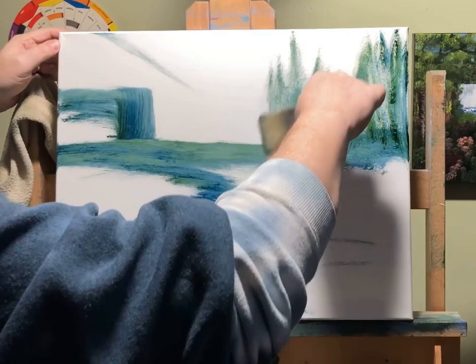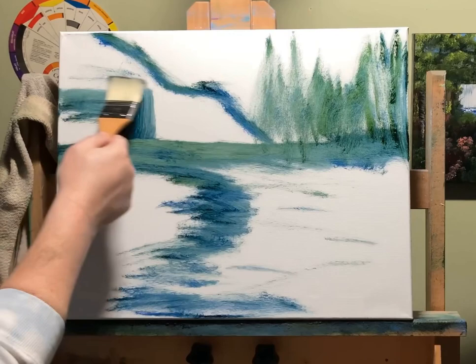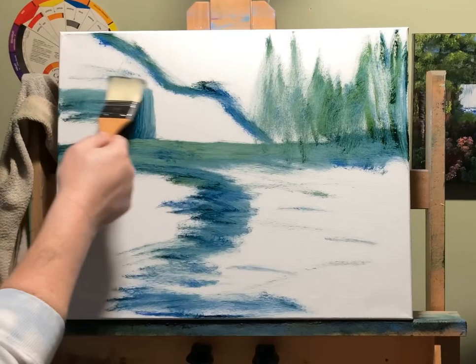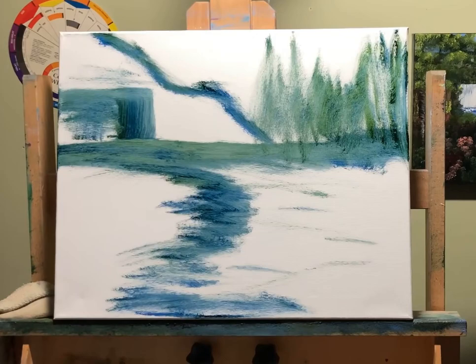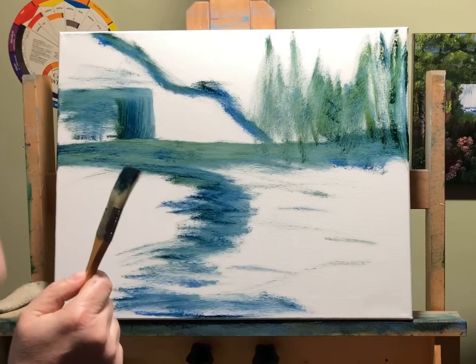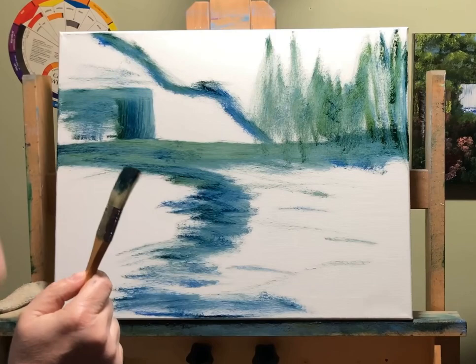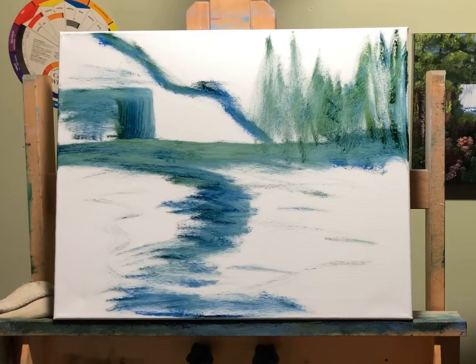I'll put some trees in here, and we're going to go over here. This will all be rock. I might have the stream coming right from off the canvas here — that's what I'm thinking. Right now what I'm kind of thinking is: there's my forest, here's my mountain, here's my waterfall, and here's the stream that's feeding it.